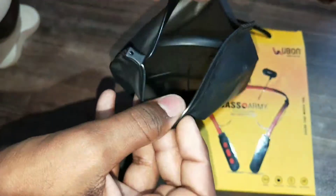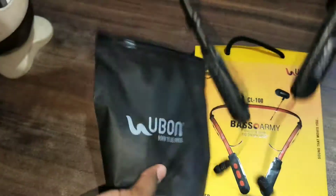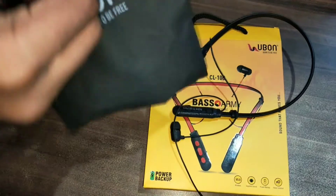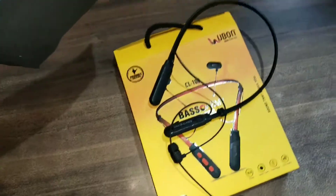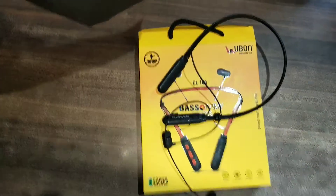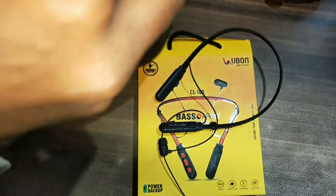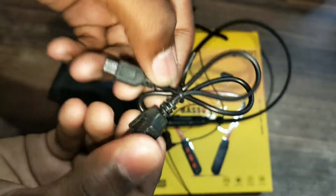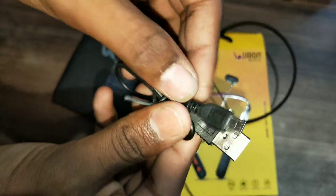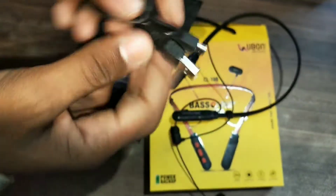सबसे पहले हमारा wireless neckband आता है। इसमें आपको एक charging cable देखने को मिलेगा जिससे आप इसे easily charge कर सकते हो।